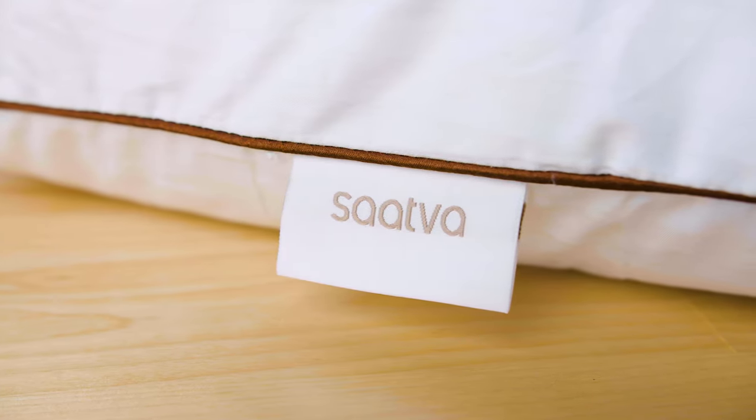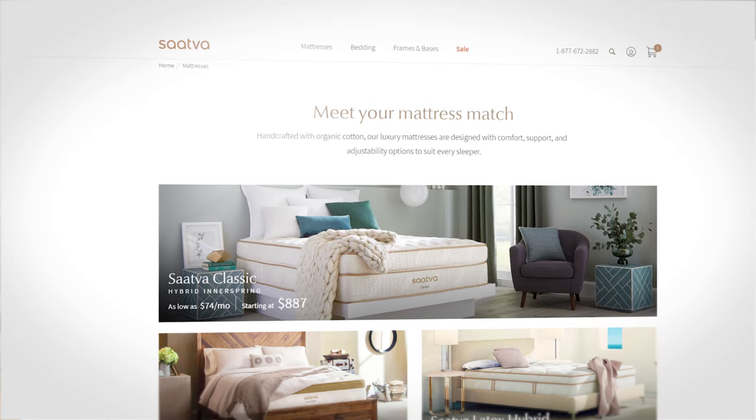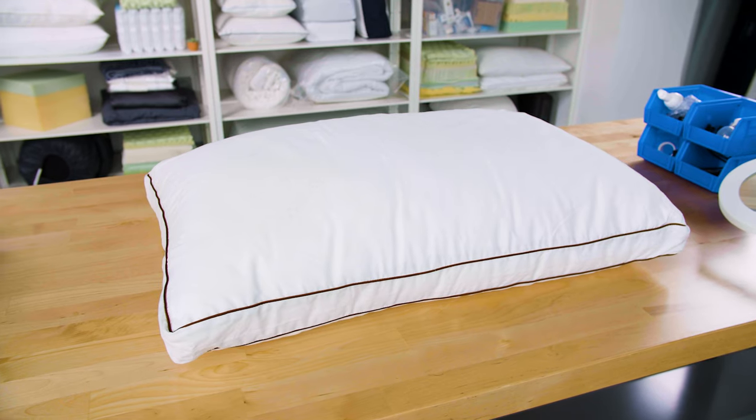You may know Saatva from its suite of luxury mattresses. The brand sells eight distinct models and a variety of bedding like sheets, mattress toppers, bed frames, and yes, pillows. This of course is the Saatva Latex pillow, but you can also find their pillows in memory foam or a down alternative.